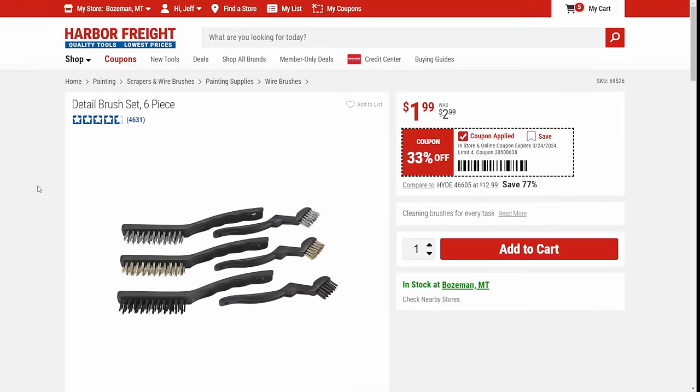Next up, we've got the brush set. I've had this brush set — it's $1.99, a $2 wire brush set. Is it the best one out there? No, but for some basic stuff where you're going to abuse it, maybe you're just getting started, it's not bad to have around the shop.